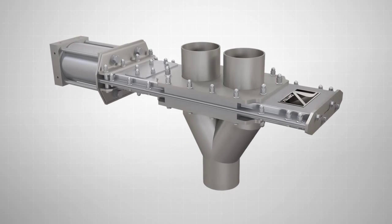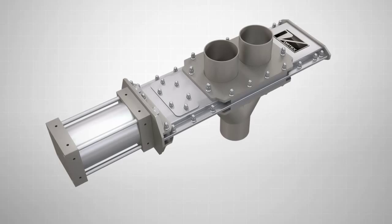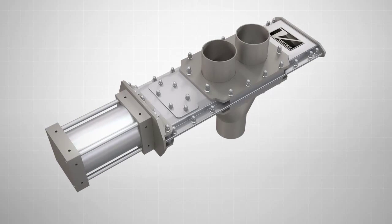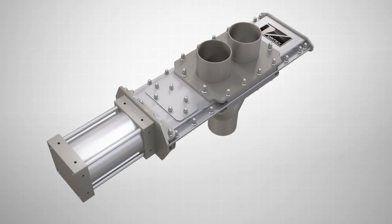The Vortex Quantum Series Wide Line Diverter is specifically engineered to handle dry bulk solids in vacuum or dilute phase pneumatic conveying systems with pressures up to 15 psi (1 bar).